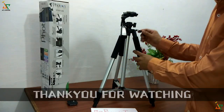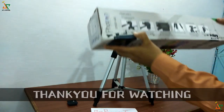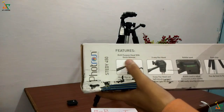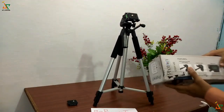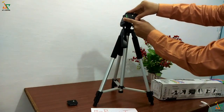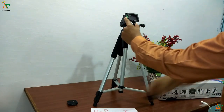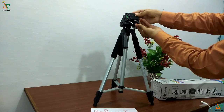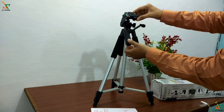Now we will see the features of this tripod one by one. First, there is a multi-purpose head with a quick release plate. We have to release this plate like this — pull out the switch and replace it when required, then attach it back after using.